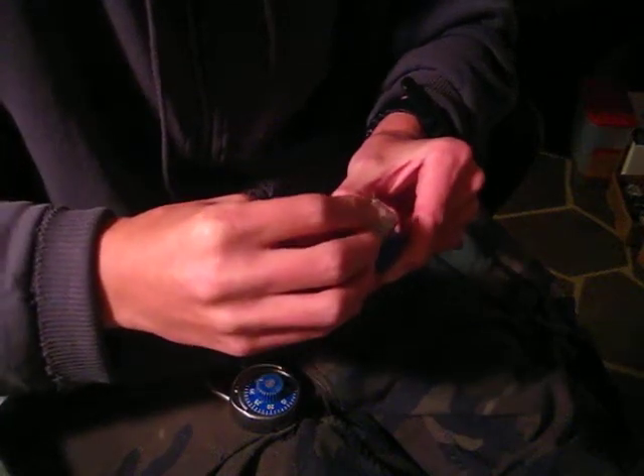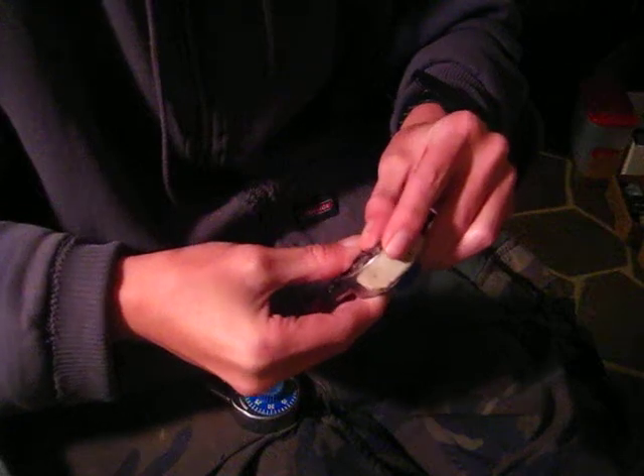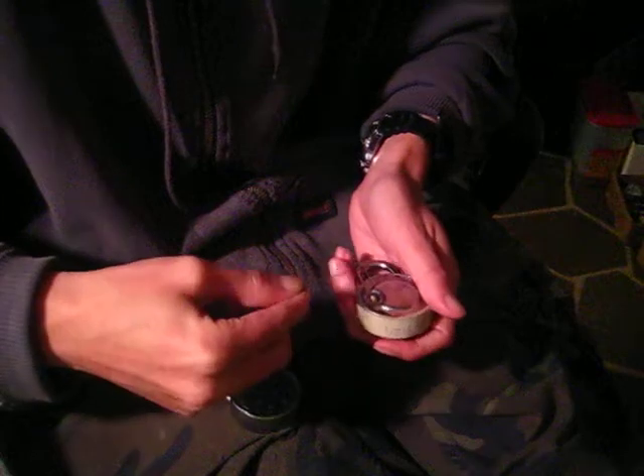Let me show you the difference. There's a look at the standard tension wrench and there's a look at the one that's been ground down just a little bit. As you can see, they just took a little bit of material off. That helps when you go into narrow keyways. So I'll be using the tension wrench that's been ground down just to give myself a little bit of an advantage.